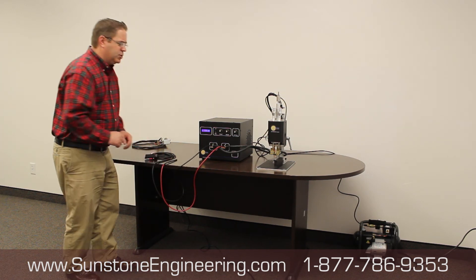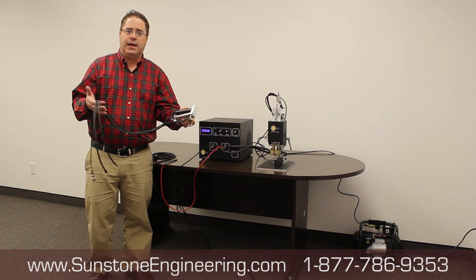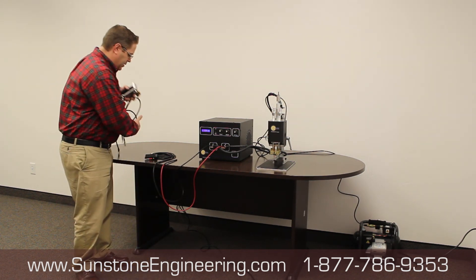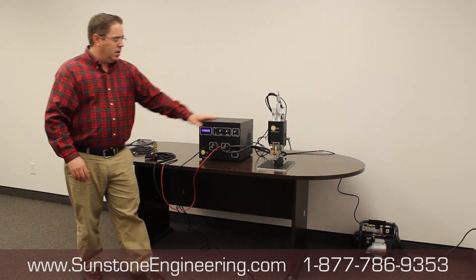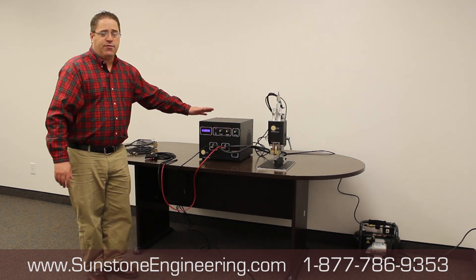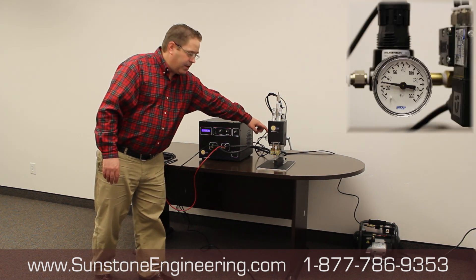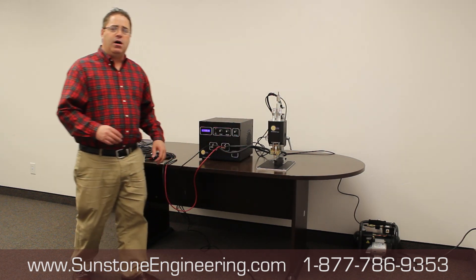Just something else to show you real quick: if you need another tool, this is a new handheld weld head that we've got — this runs a thousand dollars. As a side note, your probes are $150. Your weld head, including the base plate, should be $3,250. Whichever power supply you end up with can generally be about $4,700. The pressure on your weld head should be about 30. There's a very quiet compressor down here and some various other plugs.